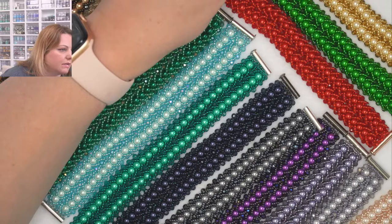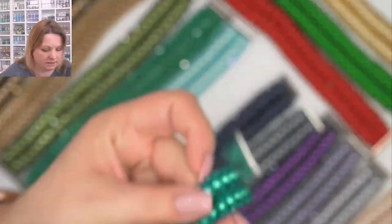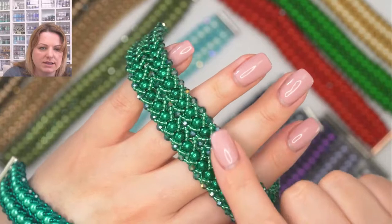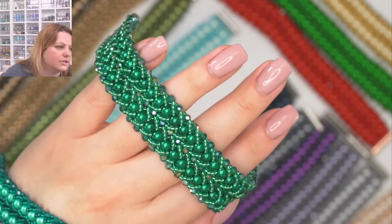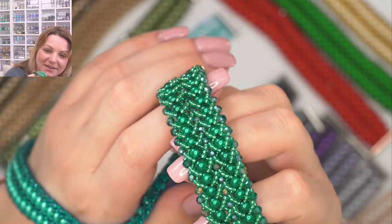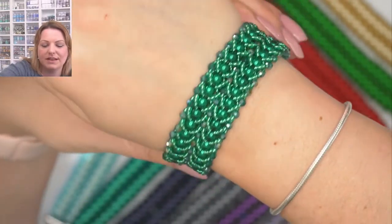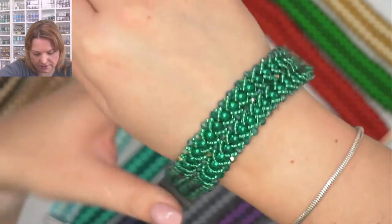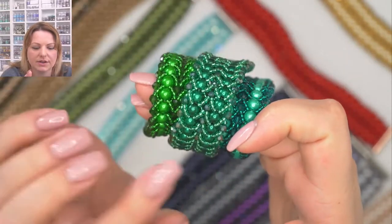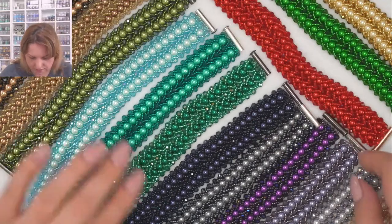Then we have green — it's like a tealy, seafoam green. The seed beads are number 24. It's funny that I can't remember the name but I remember the color number! It's between teal and green — a really good color to go with lots of things in your wardrobe. Next is lavender — I love this one. Beautiful color, I love purples. Then light aqua — you know me and my aquas. Then olive, a very beautiful color as well.